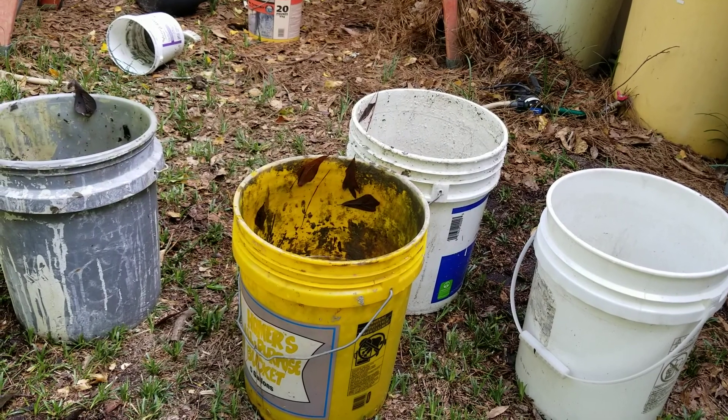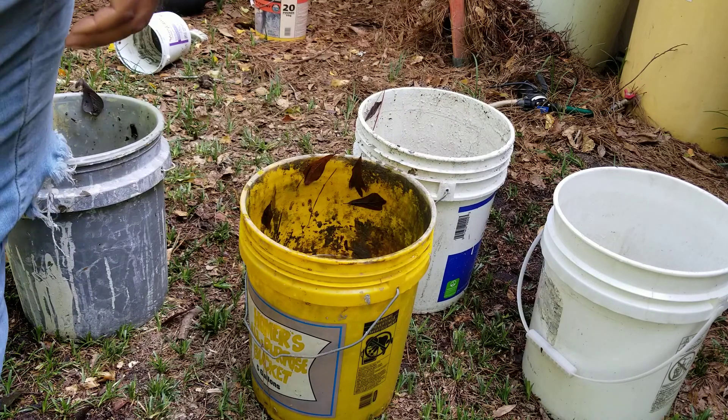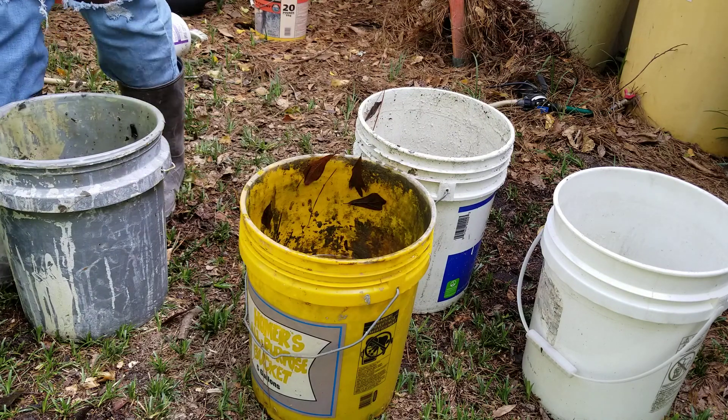Anyway, what I'm going to do is take this charcoal and put it in this rain water and show y'all how to inoculate it. I also got some weed tea over here out of the frame that y'all really can't see too good.